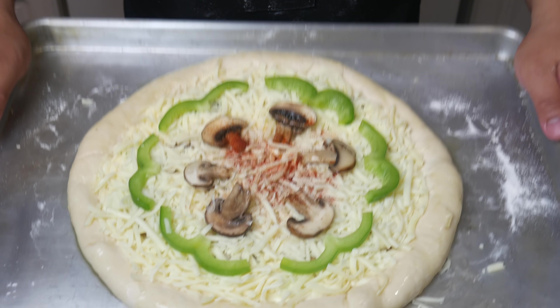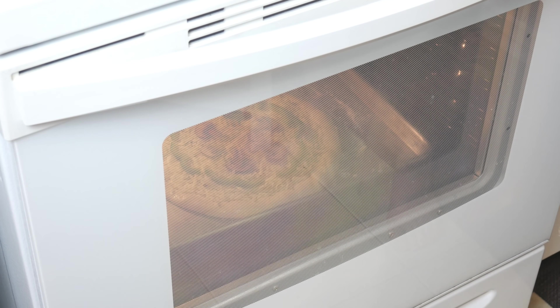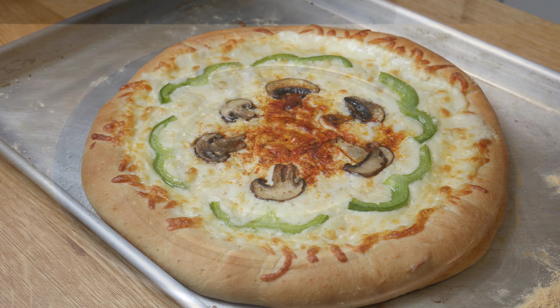After building our pizza, we're going to throw this in the oven at 425 degrees Fahrenheit for 20 minutes. And this is our pizza after 20 minutes in the oven. Now we're going to let it rest for about 10 minutes.